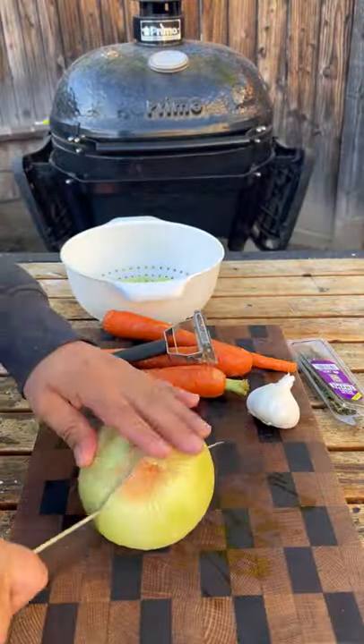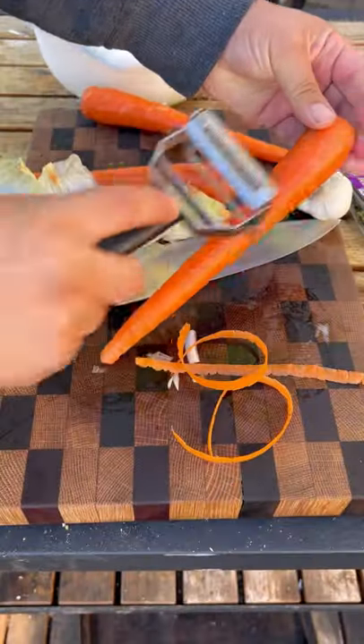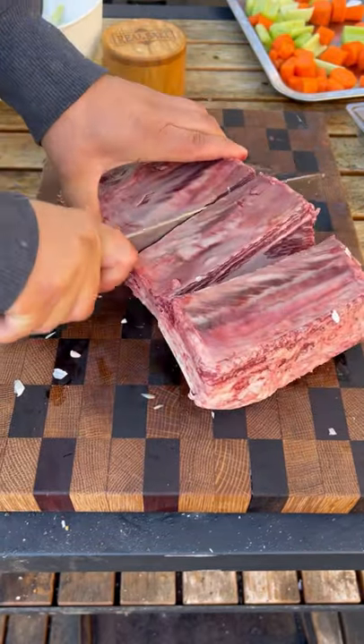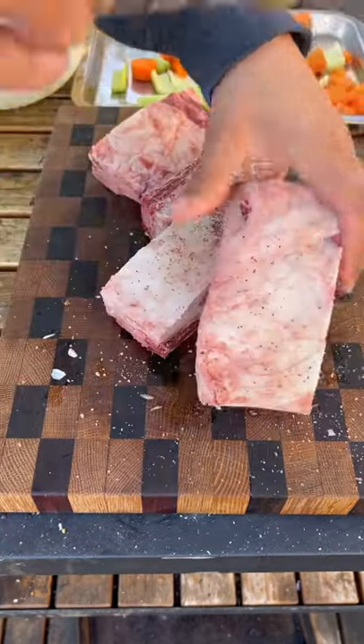Braised red wine beef short ribs. This was a recipe fail — I mean, the recipe in itself is excellent. Highly recommend it, you can find the link in my bio. What I did wrong was cook this on high heat on my Dutch oven; it should have been around a medium heat.